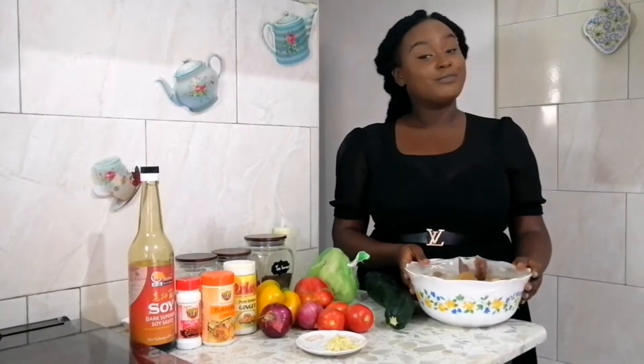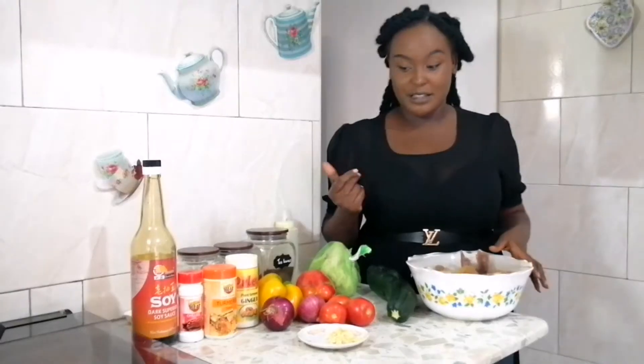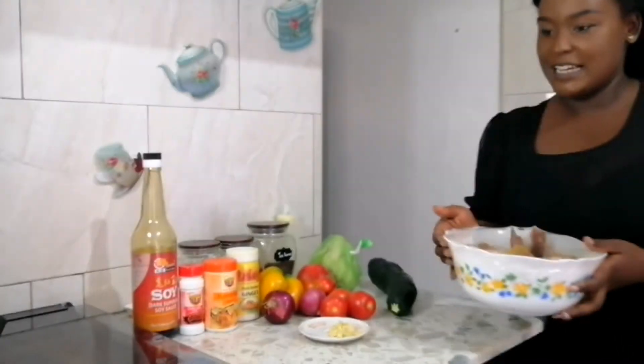Ginger, turmeric, chilies, soy sauce, salt, and oil. Just that. So let's not waste much time — let's prepare this and take you through the next step.